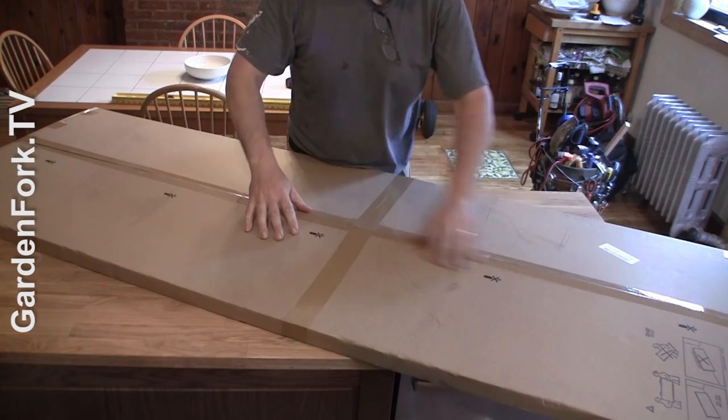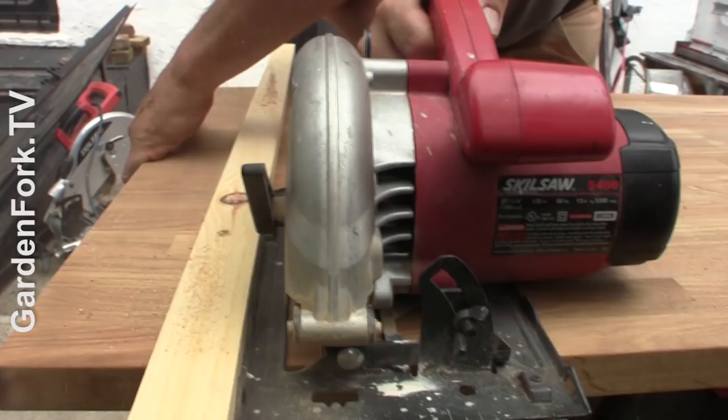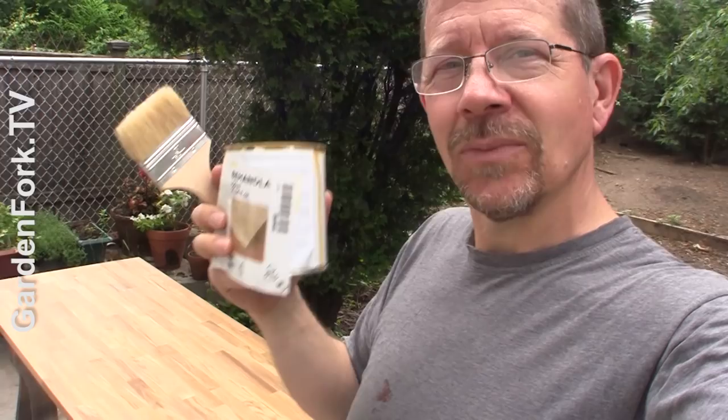When you're going to cut butcher block, I suggest taking the finished side — the side that you like — and pointing it down when you make your cut.